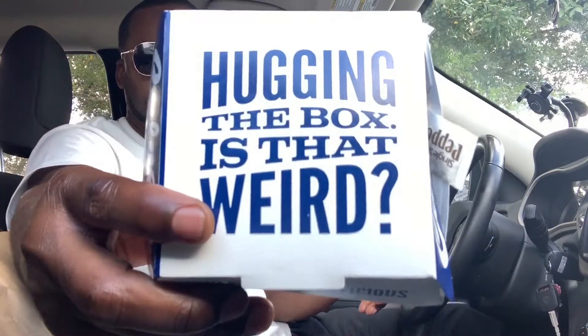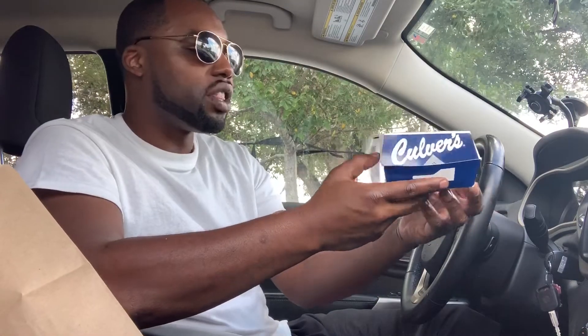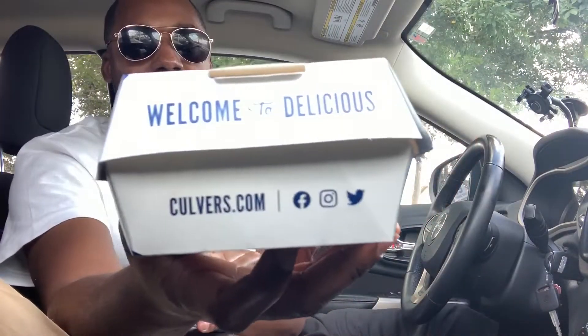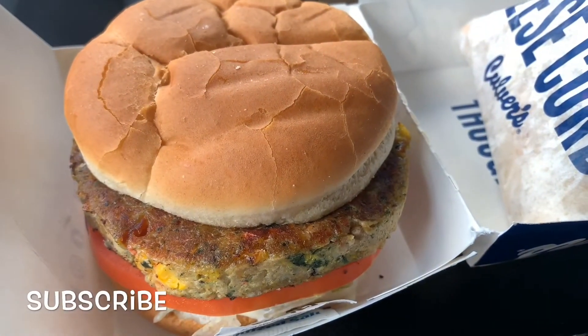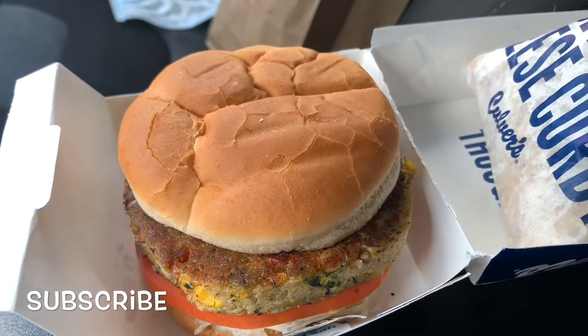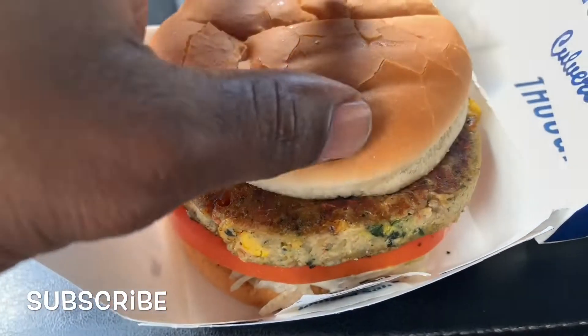And of course we got the veggie burger. I love Culver's packaging — presentation is everything. It says 'Hugging the box' — that's kind of weird — and 'Welcome to Delicious.' It has all their advertising on it. I'll put the screen close up on everything and we'll get to eating it. Let's look at this veggie burger — let's take off the hood.